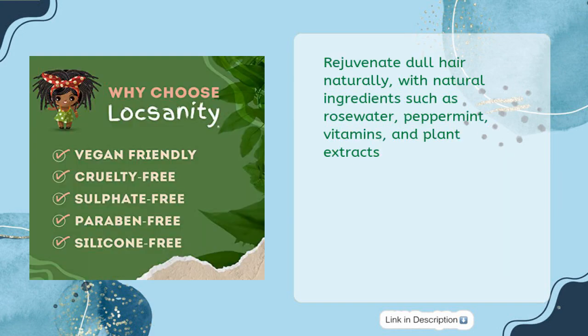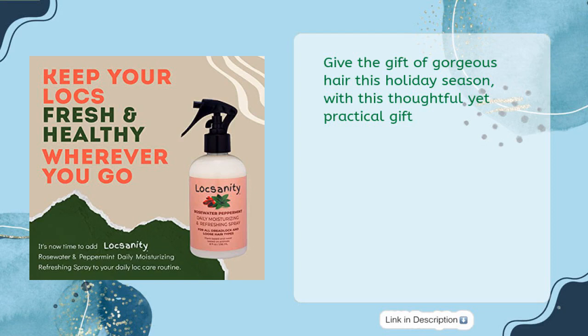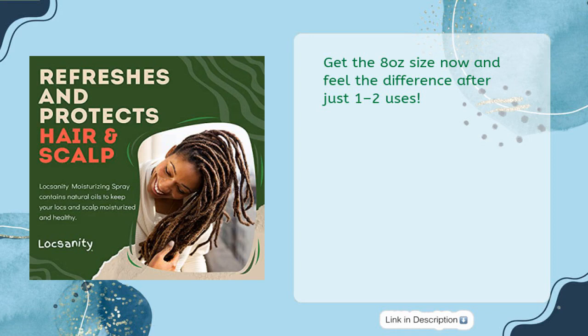Rejuvenate dull hair naturally with natural ingredients such as rose water, peppermint, vitamins, and plant extracts. Give the gift of gorgeous hair this holiday season with this thoughtful yet practical gift. Get the 8-ounce size now and feel the difference after just one to two uses.